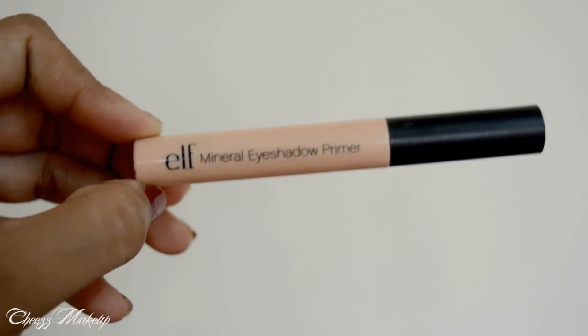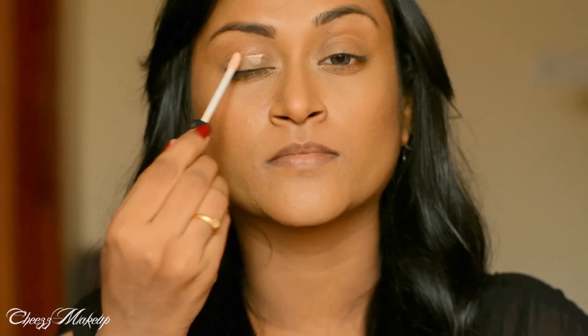I'm going to start by applying ELF Mineral Eyeshadow Primer to my top and bottom lid.